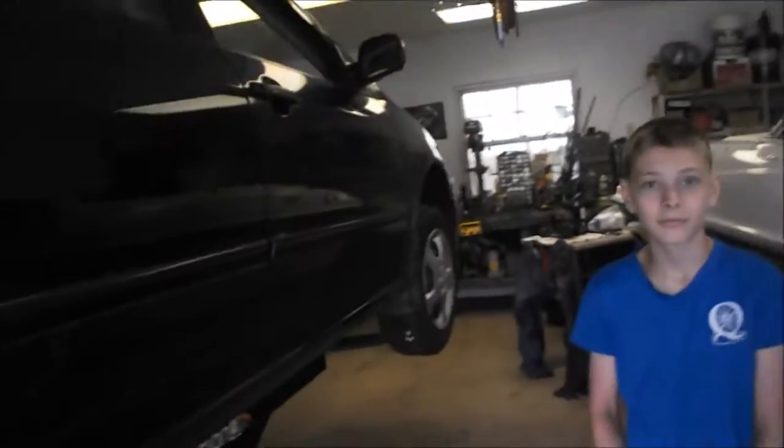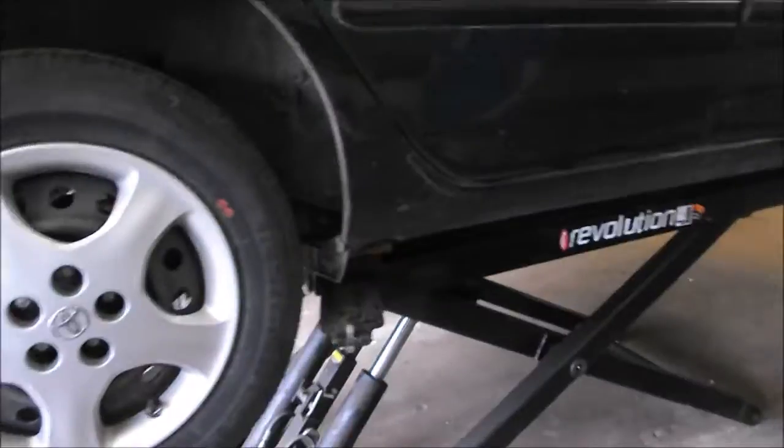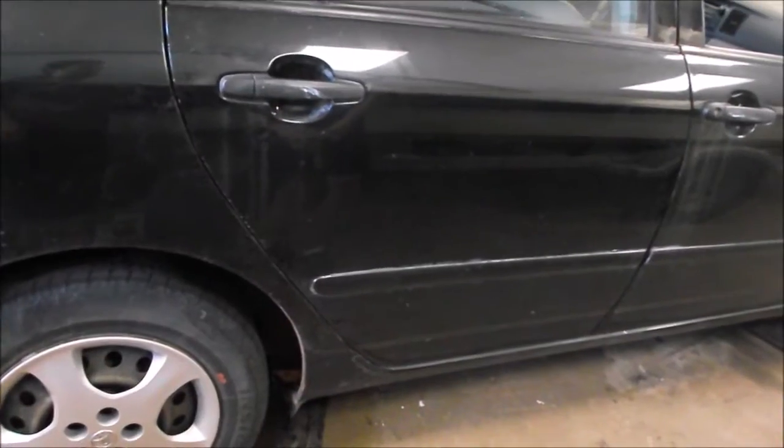Hello, today I've got a helper in the shop — say hi, Jay. We are going to be doing a little work on a Toyota Corolla that needs some front brake work. We'll take you through the steps to safely raise the vehicle, disassemble the brakes, clean up the corrosion on the brake discs, and then reassemble everything. A new change for us today is Jay will be helping with the instruction.